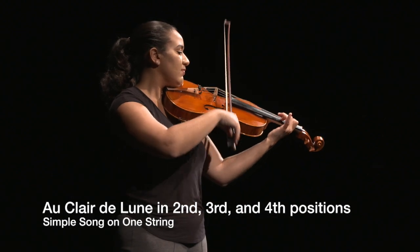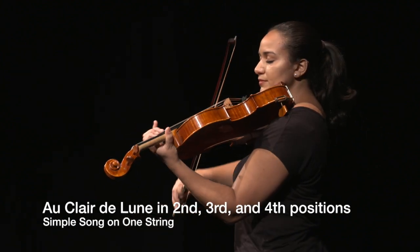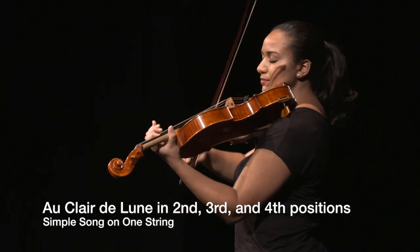Playing a simple three-note song like Au Clair de Lune is a great way to explore playing in second, third, and fourth positions.